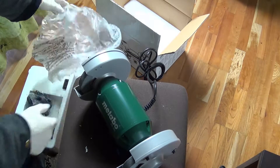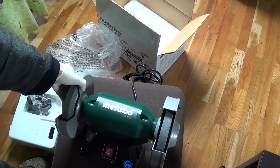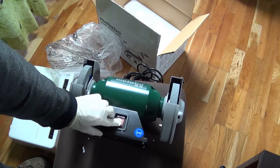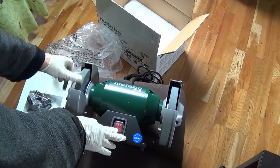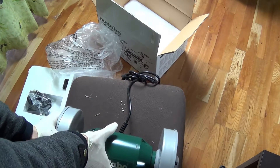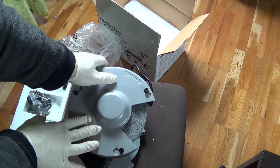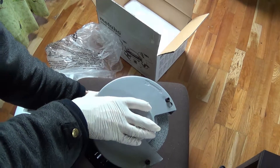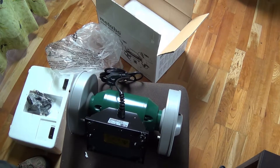So this is finally the bench grinder, type DS150 in this case. It has an on and off switch, the grindstone, and here is the backside of it.